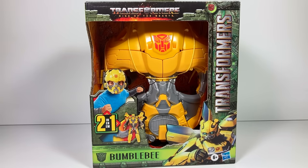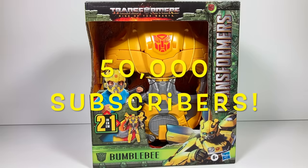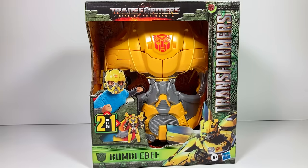Hi everyone, welcome back to Transformers Toys for Kids. This week we're celebrating 50,000 subscribers to the channel. Thank you so much for tuning in today and thank you so much for watching every single week.